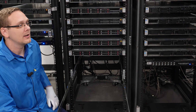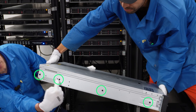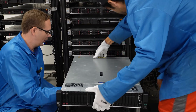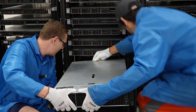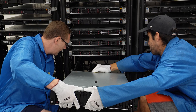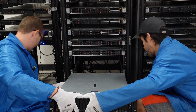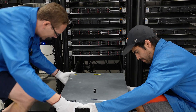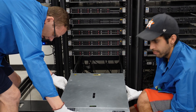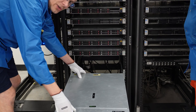Bring the server up, please. If you notice right here on the server, there are these rivets. These rivets are what we're going to line up into the notches. What we like to do is line the back ones up first — it makes it a lot easier. Once they go in, you can kind of hinge them down and they will lock into place. Nobody's holding the server right now — it's physically in there.